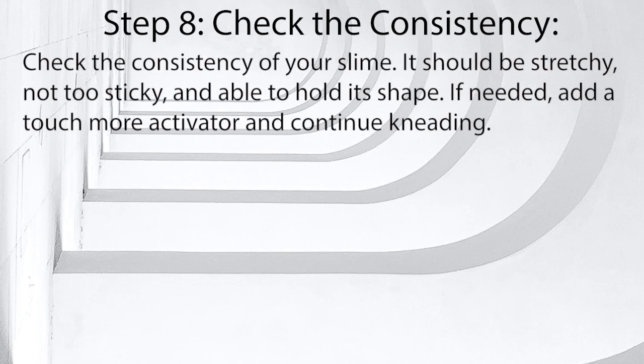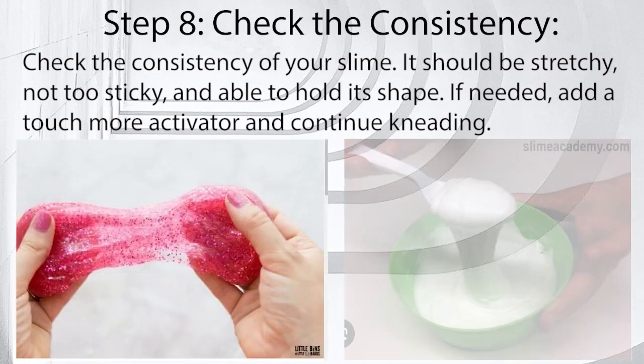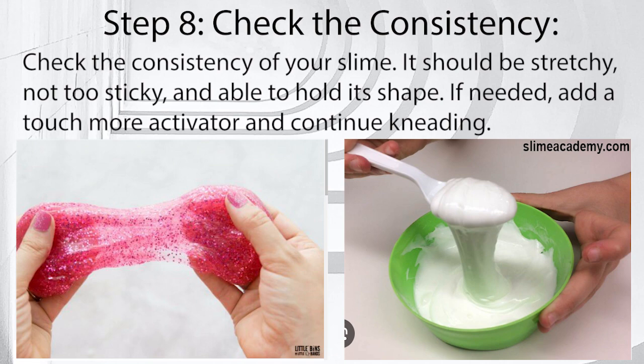Step 8: Check the consistency. Check the consistency of your slime. It should be stretchy, not too sticky, and able to hold its shape. If needed, add a touch more activator and continue kneading.